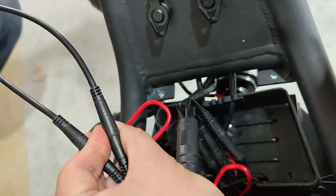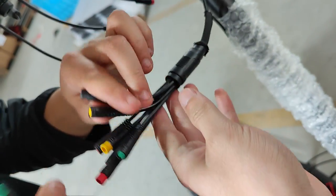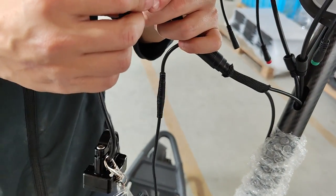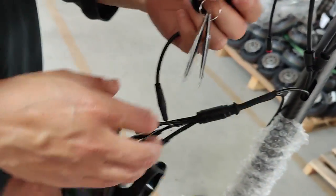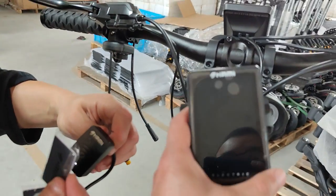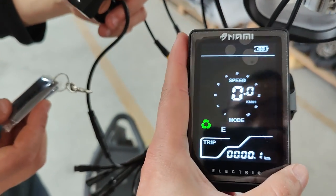There are arrows on the connectors to guide alignment. Once the new cable is in place, plug it into the dashboard green connectors and also into the NFC connectors. Once that is done, take time to assemble the dashboard and NFC into the handlebar and everything is done. Thank you.